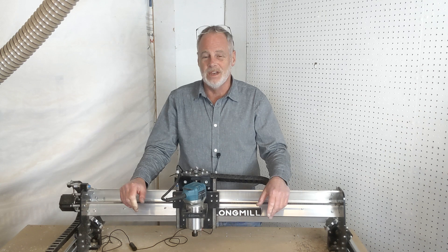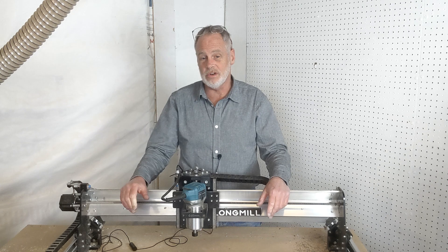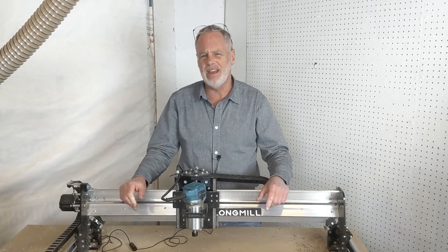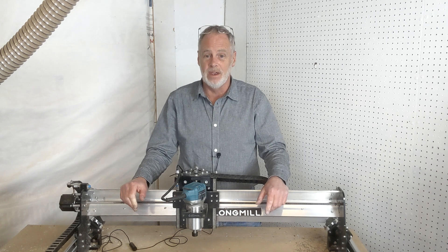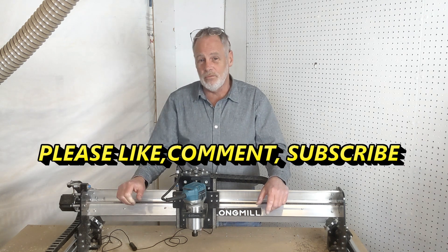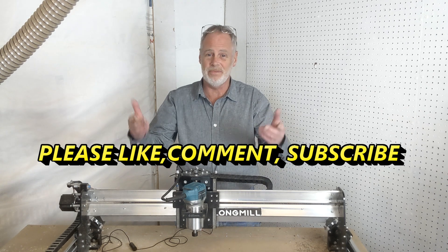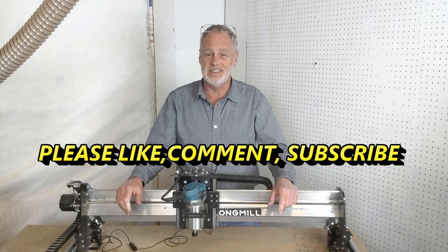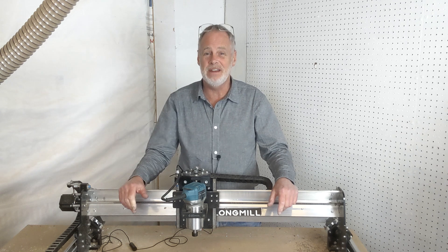So if you are a brand new CNC router owner or waiting on your machine, you now have a heads up on some of the problems you may run into and how to resolve them. Give me a thumbs up if this was helpful, leave a comment below, and subscribe — I have a lot more to teach you. Have a great day, better tomorrow, and happy CNC-ing.